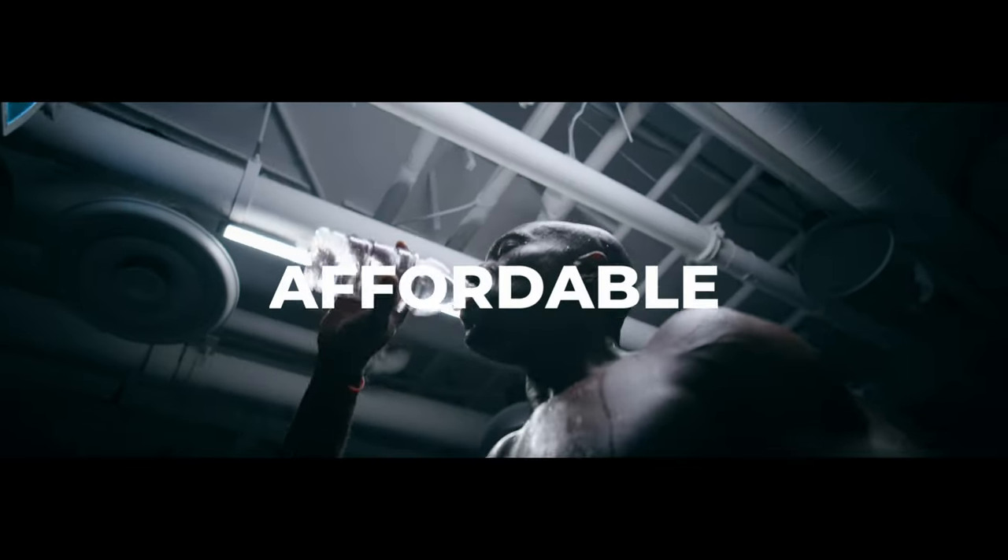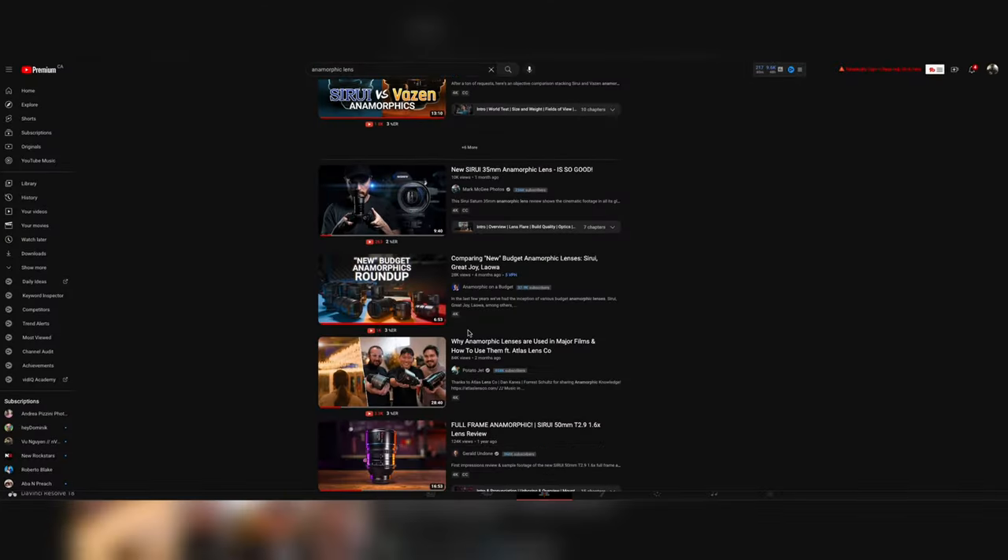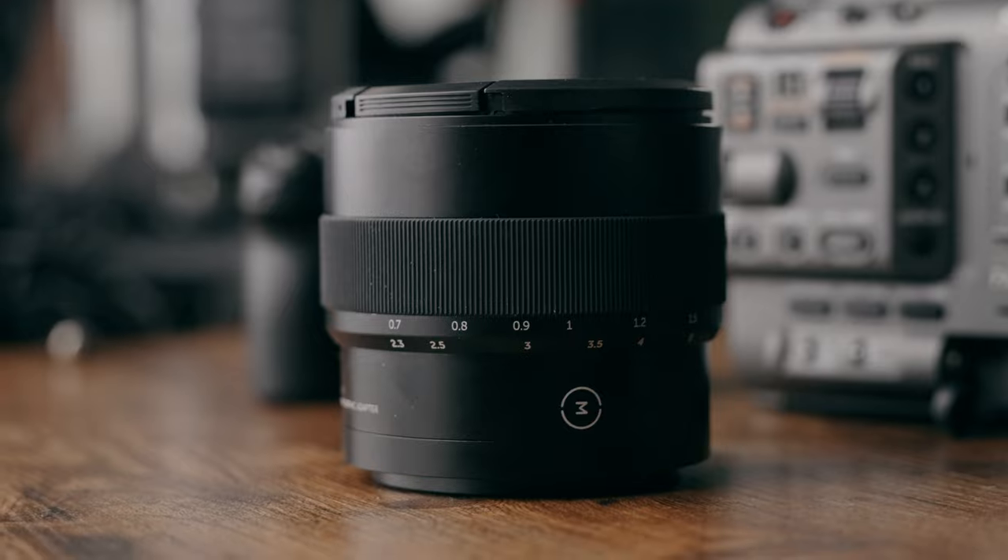If 2023 had a theme, it would be affordable anamorphic. There are tons of companies out now that have anamorphic glass, but this is the most interesting one I've seen. In today's video, we're going to be reviewing the anamorphic adapter by Moment.